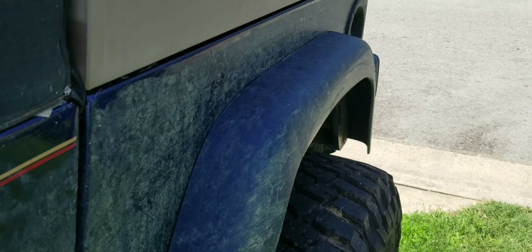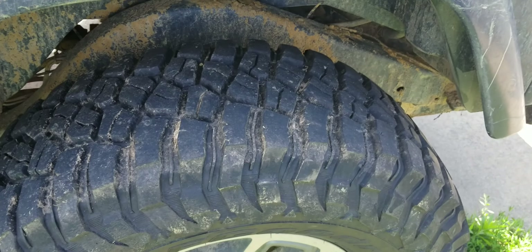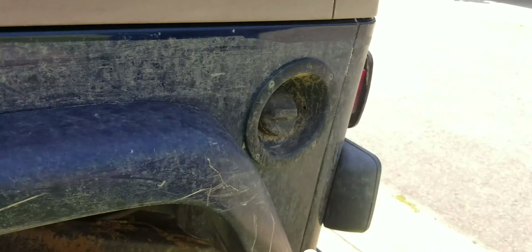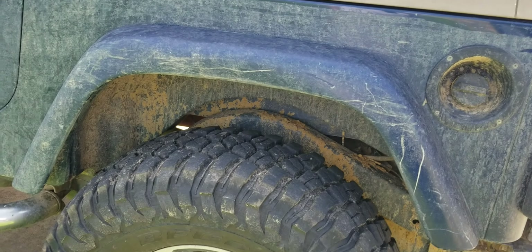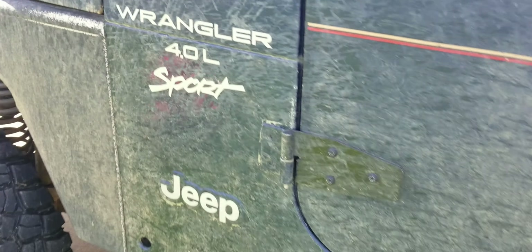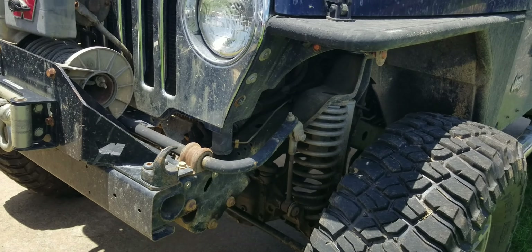We're thinking about taking off the fenders — these fenders don't really help keep a whole lot of mud off of you, as my dad found out in the last video. But if we take them off, there's going to be four bolt holes in the body that'll be all dirty and scratched behind there. We might make a panel to go along there that looks like a fender but is really just there to cover up those bolt holes.